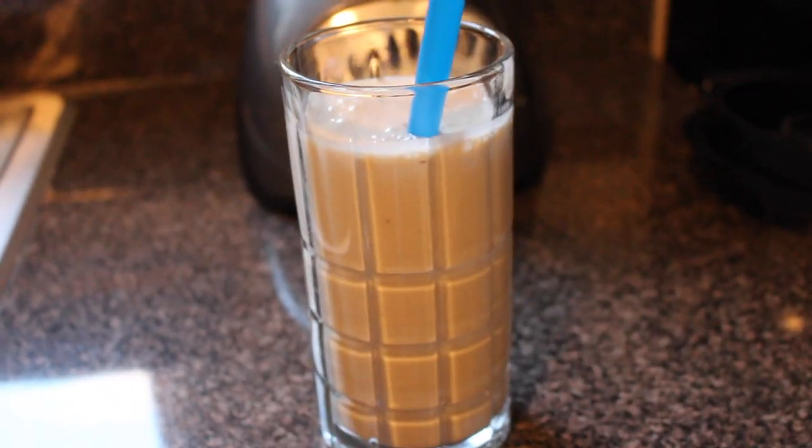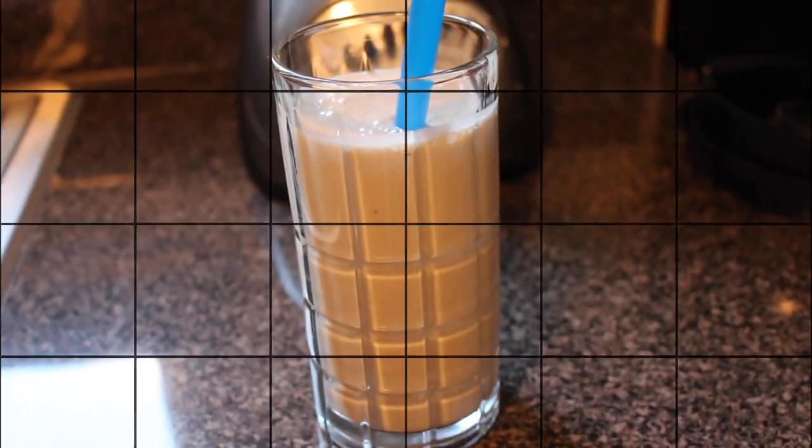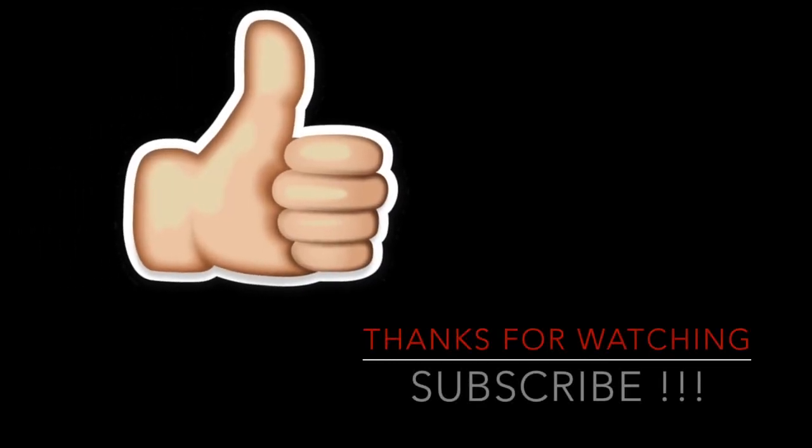This is such a delicious protein packed shake, and it is so good you guys. Well guys, thanks for watching — don't forget to thumbs up and subscribe. See you next time.